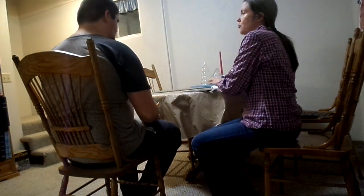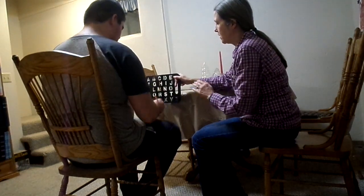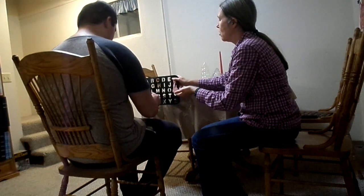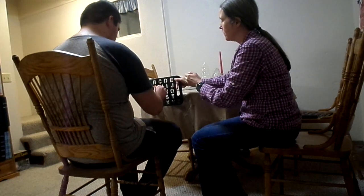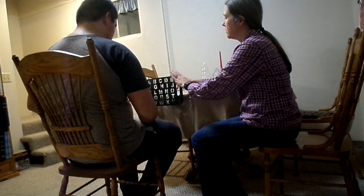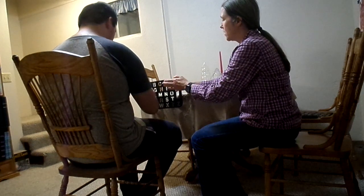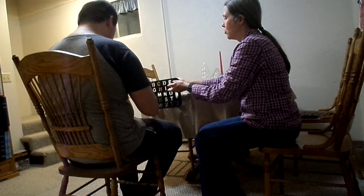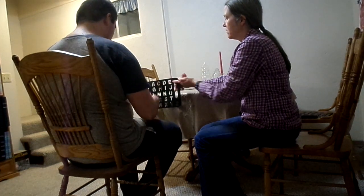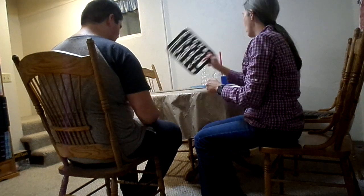The first word is 'straight.' S... G... R... A... D... D. D was correct. Let's start over — do G. D. D. D. D. D. Good job. Straight.